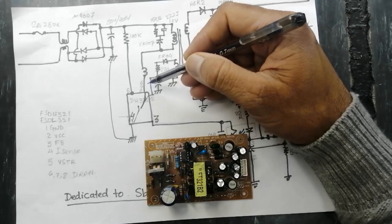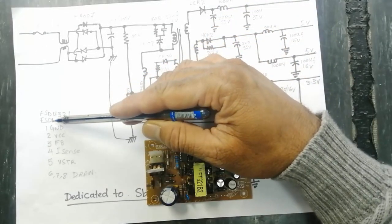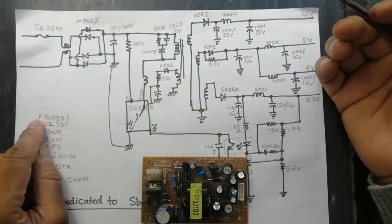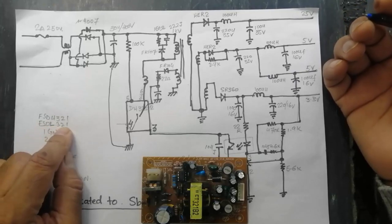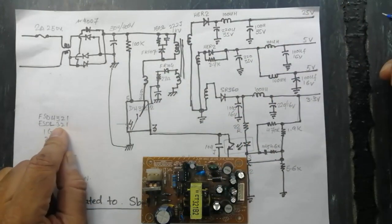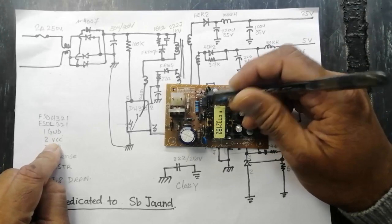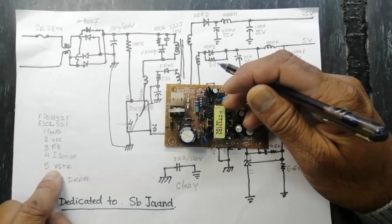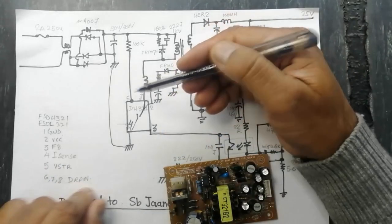The DH321 frequency is 120 kilohertz. If it is the DL321, that is 60 kilohertz. The difference between H and L is only the switching frequency: FSDH321 is 120 kilohertz and DL321 is 60 kilohertz. Pin 1 is always ground, pin 2 is VCC, pin 3 is feedback, pin 4 is I-sense (current sense), pin 5 is VSTR, and pins 6, 7, 8 are drain pins.